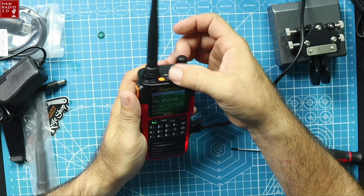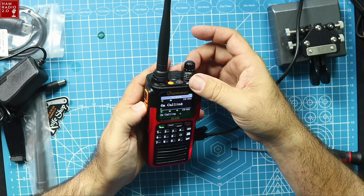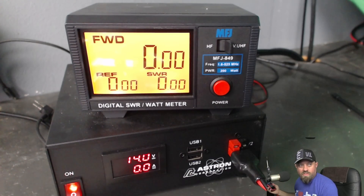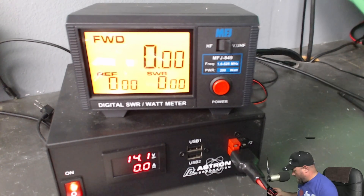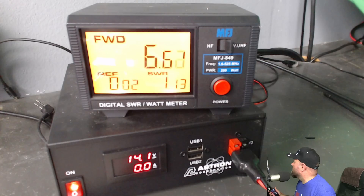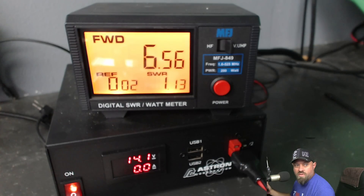Now we've got 2-meter calling, 70-centimeter calling, 220 calling, and 6-meter calling. We're going to plug it in to my meter and do some power output tests. Starting with 2-meter calling — it's on ultra high. It actually has four power levels: low, mid, high, and ultra high. 2-meter calling frequency 146.52 is 6.2 watts. Awesome. Now let's go 70-centimeter — ultra high on that too — 70-centimeter calling: 7 watts, well, 7.5 watts really. So far very impressed.